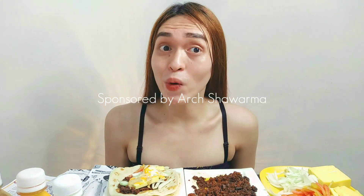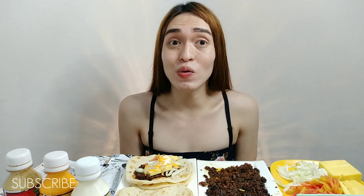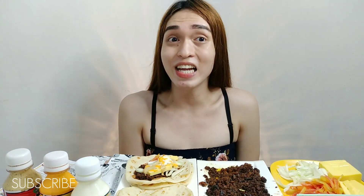Dahil dito sa Art Shawarma, buhay mo'y titigla! Gusto mo ba yun? Sobrang sarap talaga. So thank you, Art Shawarma, dito sa masarap na shawarma. Kung gusto mo itong aking video, huwag kalimutang i-like, share, at mag-subscribe ka na para ma-update dito sa aking mga bagong videos. Maraming salamat, and God bless everyone.